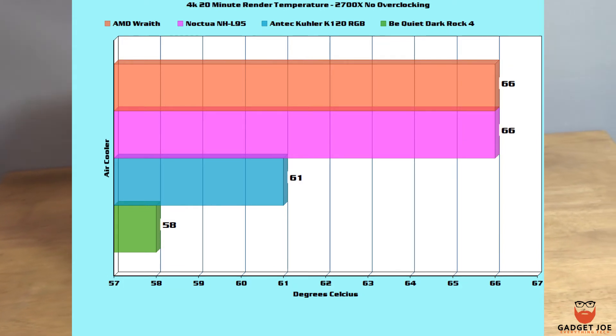The real test came during video rendering. We set a 20 minute 4K video to render and took the highest temp recorded from each. The Wraith and Noctua both hit 66 degrees, the Antec AIO hit 61, whilst the Dark Rock 4 only reached 58 degrees.